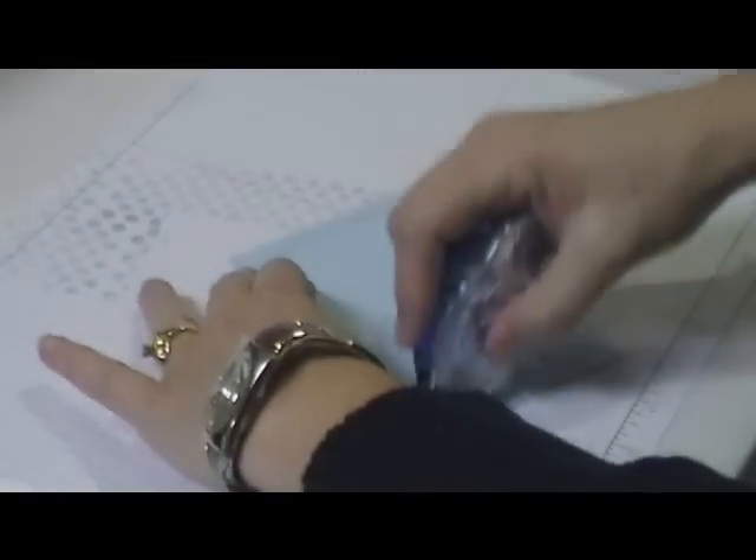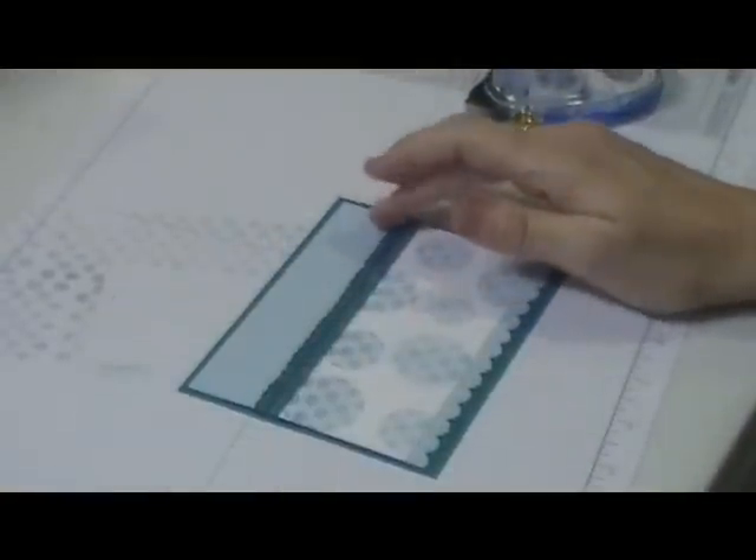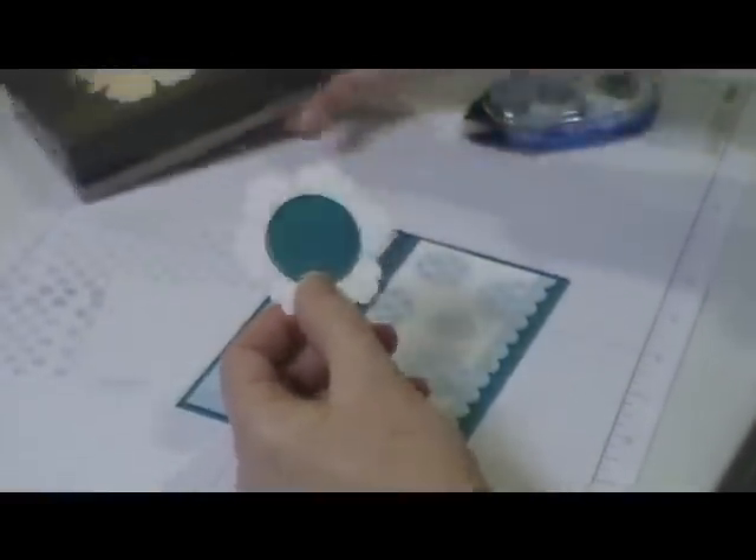I'm going to show you how I use this on a card. I have a piece of Bashful Blue which I did the scallop border on the bottom, and then I'm going to go ahead and tape that to the bottom like this. Then I'm going to run some of the pieces on the back, and take a piece of my Island Indigo Blue and just wrap that around. That's going to go on my card base, which is Island Indigo.